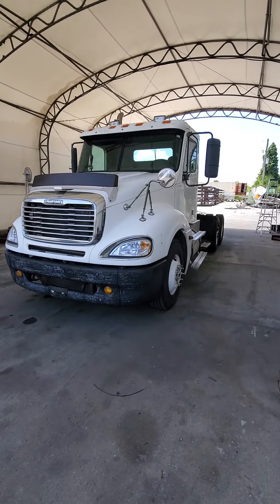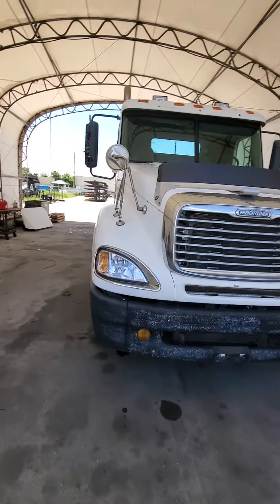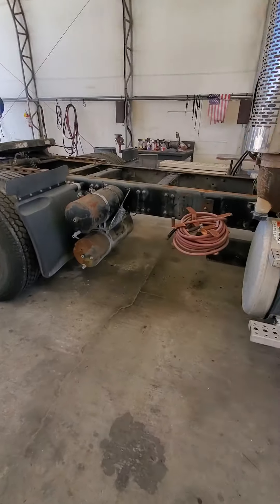Here's the Columbia. Didn't do anything, just checked fluids and stuff like that. Came from Freightliner — they were gonna recondition it.